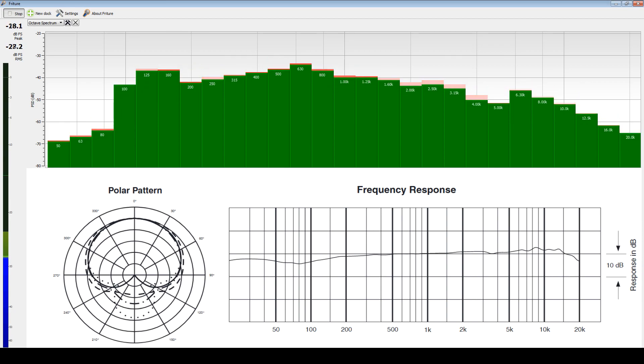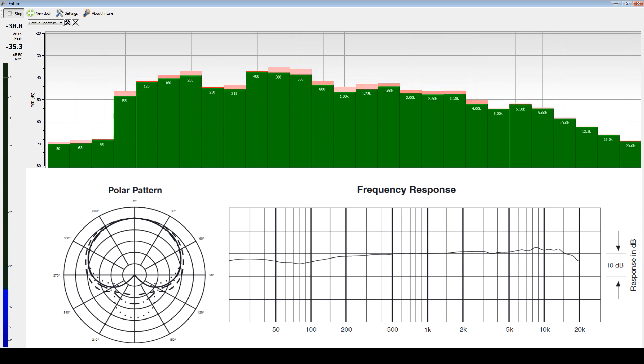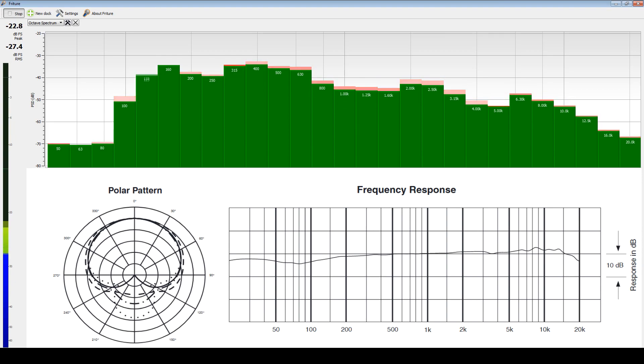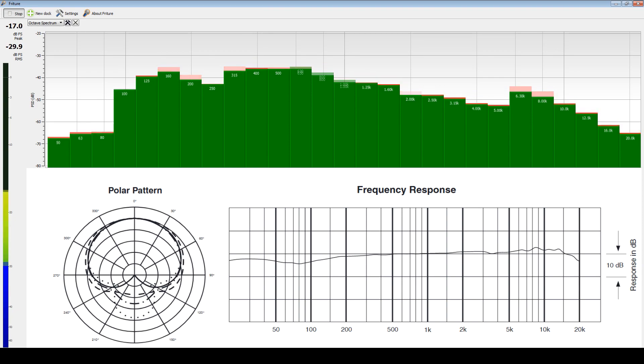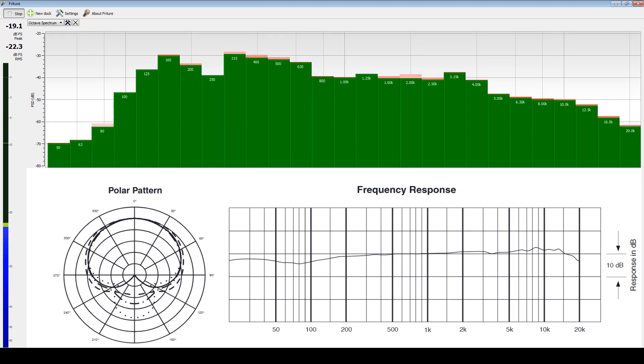I'm seeing a lot of drop-off in the 50 to 100 hertz range, but at this point I'm going to blame my voice since the chart didn't show it — they were probably using a test tone. I'm going at this gorilla style and I see this on a lot of microphones, so the onus is on me for that one.